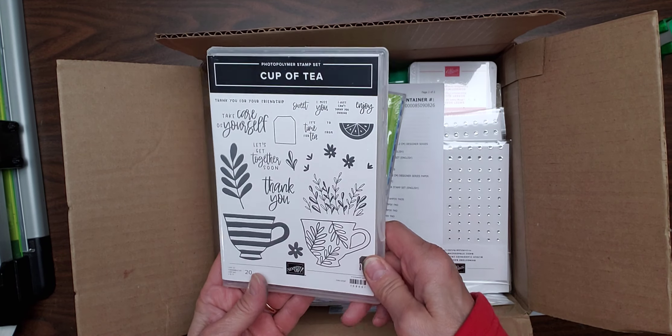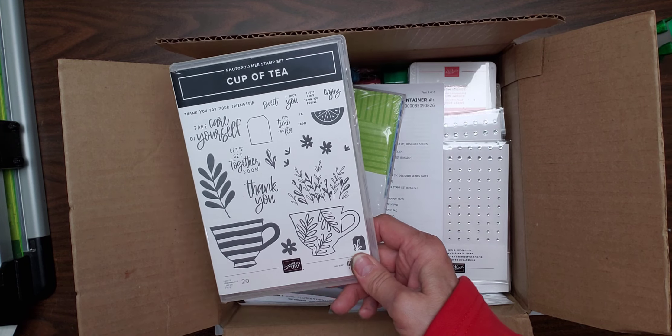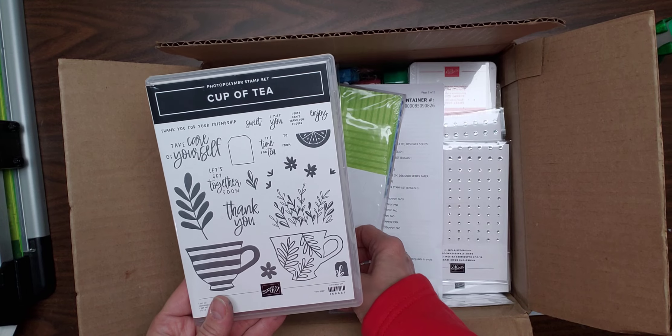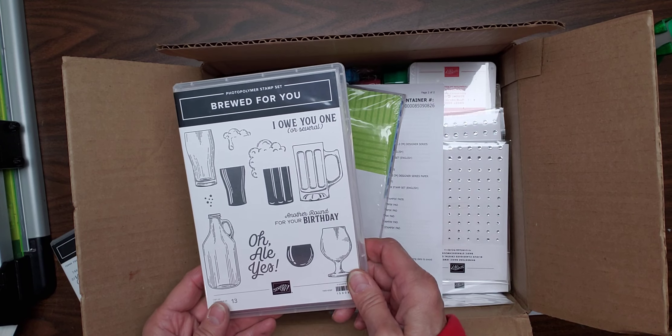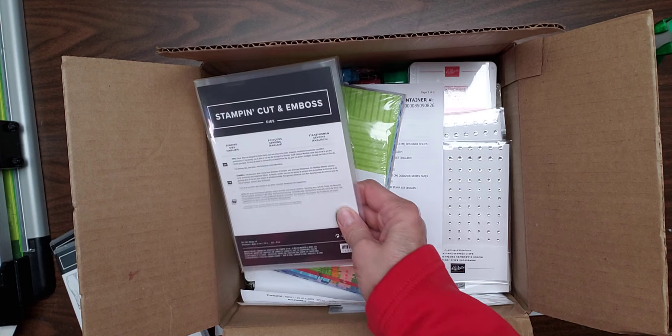Cup of Tea, which is a really nice stamp set, and I'm hoping to have a tea party type of class to get started. My Brood for You — I'm potentially thinking I'm going to have a card class that I can do with that.